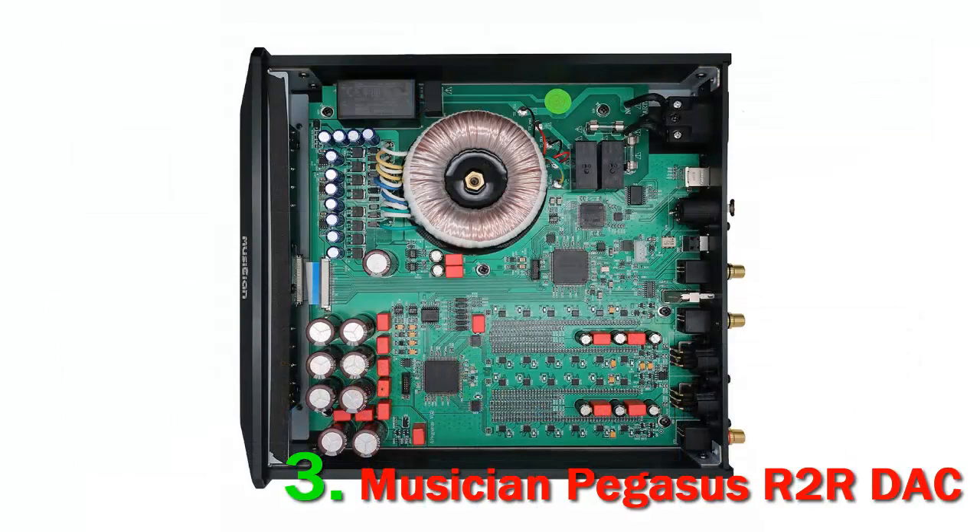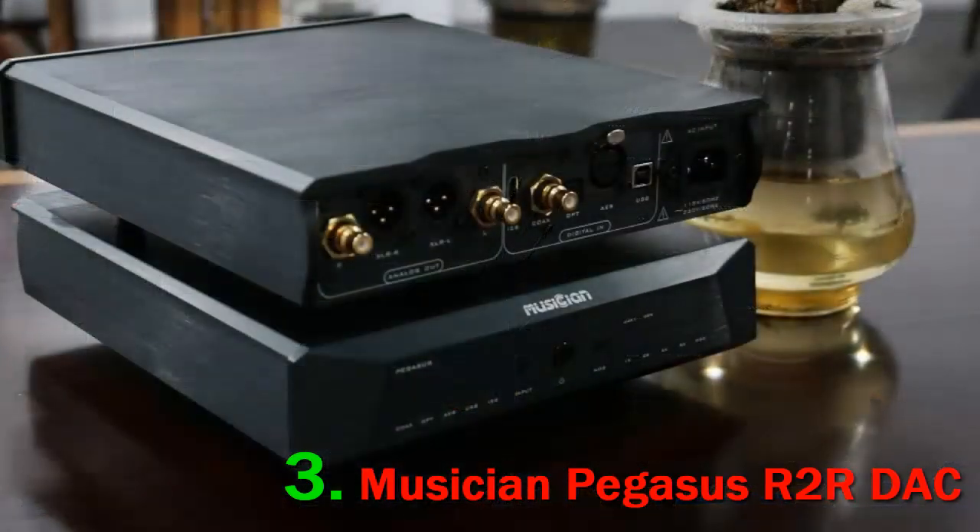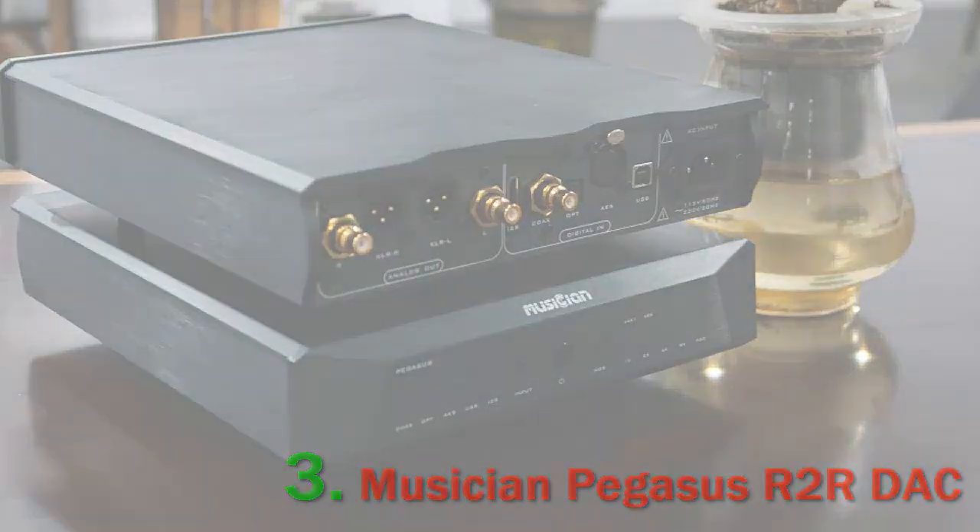They could have the same commercial DAC chips, the same USB boards, clocks, FPGA silicon, capacitors, and oftentimes the only difference would be the PCB layout and power filtering. I do slightly get bored because of that, and would rather test something more complex — more interesting, much harder to understand, develop, and tune for long periods of time.